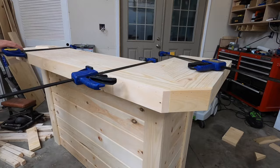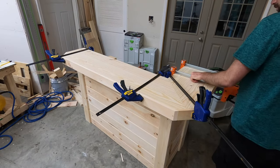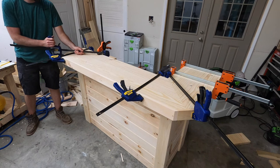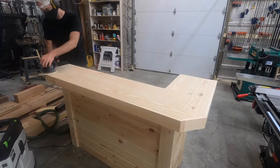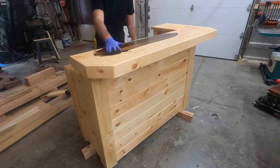Attaching this border also created a lip underneath the bar top, so if you wanted to attach some lights or something under there you could definitely do that and hide them behind the lip. Next I sanded everything down, but everybody hates sanding so I'm not going to make you watch any of that.